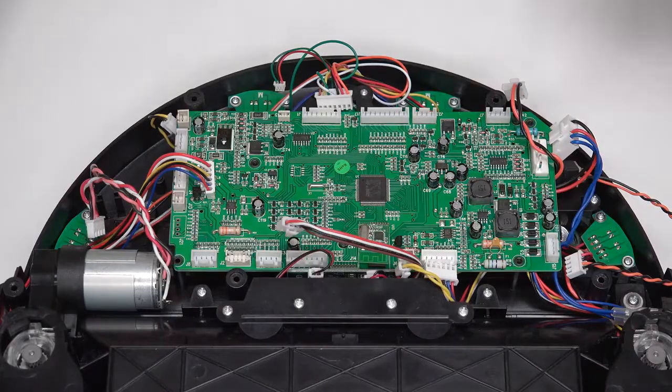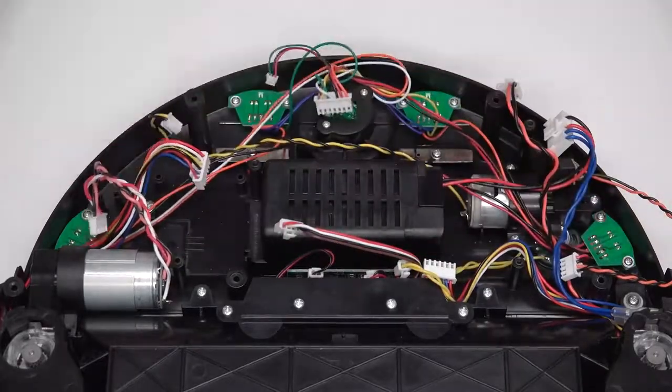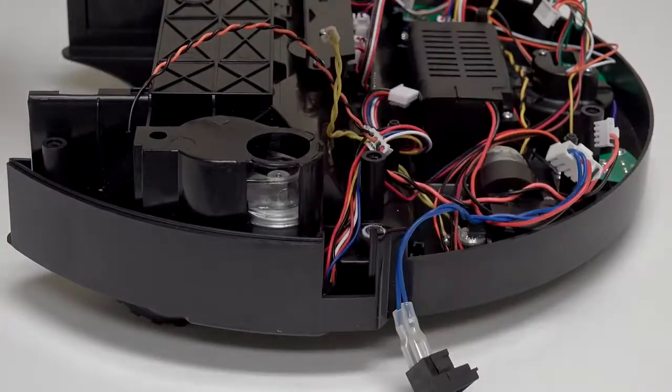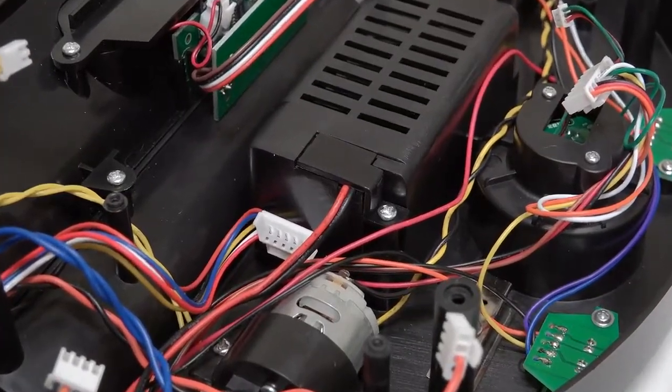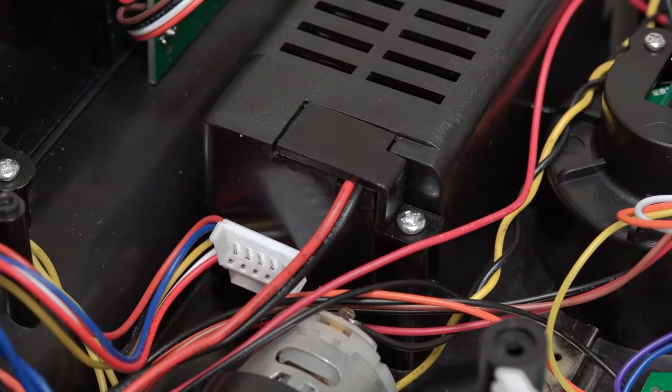Now lift the mainboard out of Bob. Slide the power switch up out of its space located on Bob's side. The wires feed into Bob's battery compartment. Remove the screw holding the small wire cover.